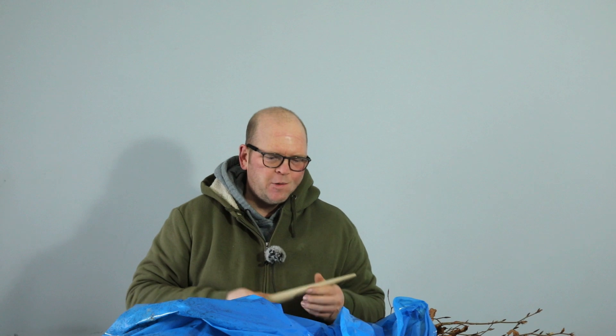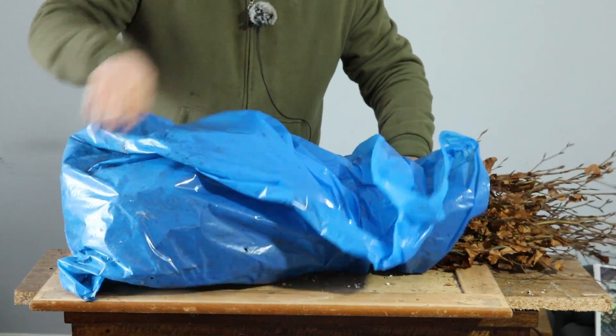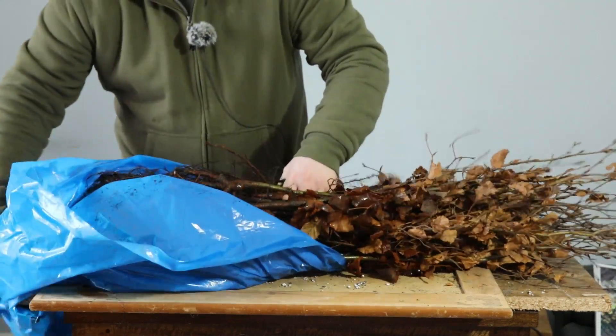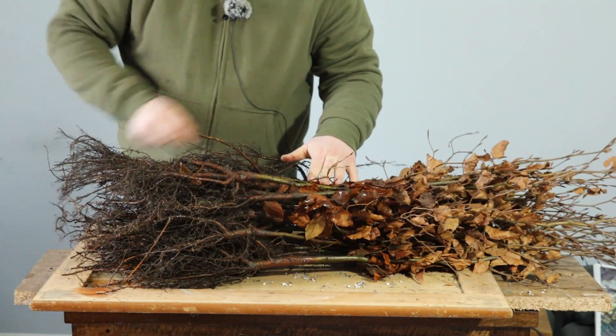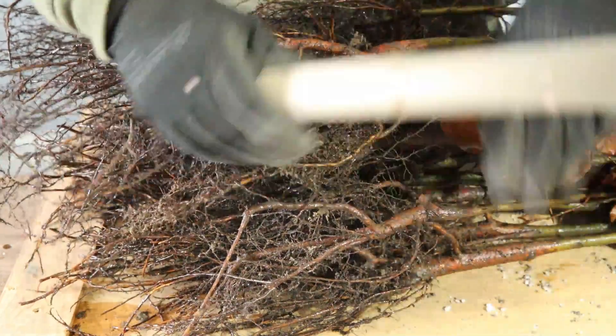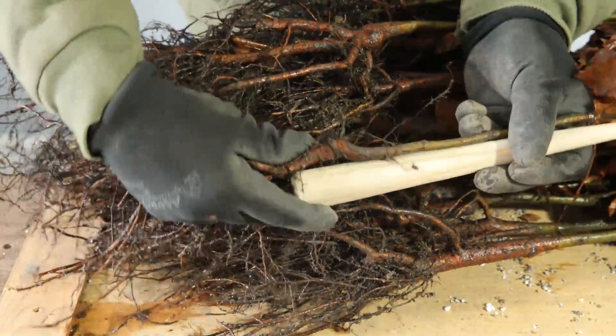Hello, welcome to Tony's Bonsai. I did a recent video on fusion bonsai using 26 beech trees - it's a really fun project. I like to try and make bonsai accessible to people, so I thought I'd do a smaller version using this stick and a few beech trees. This is the kind of project anyone can put together. I'm going to select trees that are going to be able to fit up against this piece of wood.